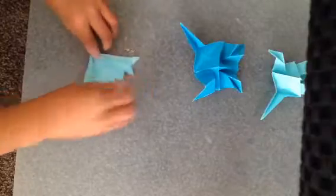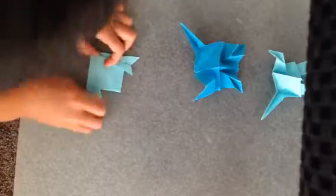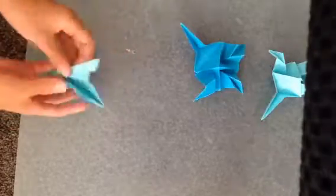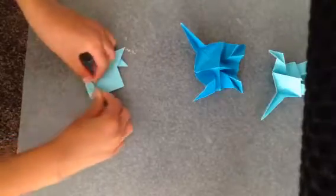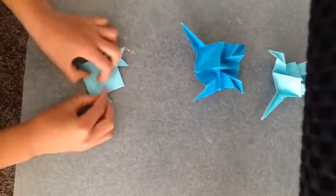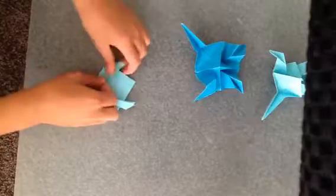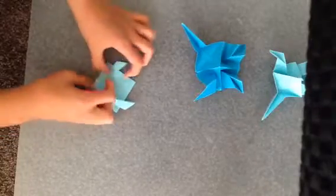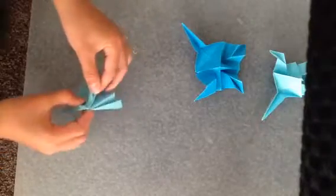It'll crease very sharp. That doesn't twist over. And do the same thing. Like this. Then after you do that, it'll look like this.